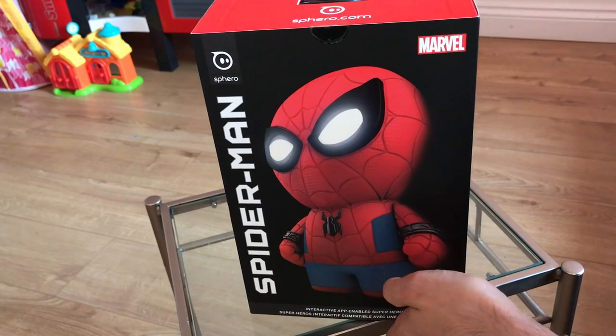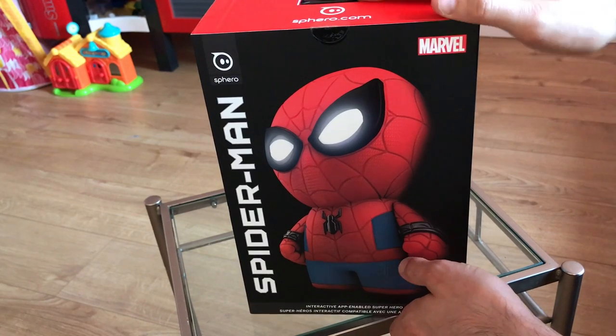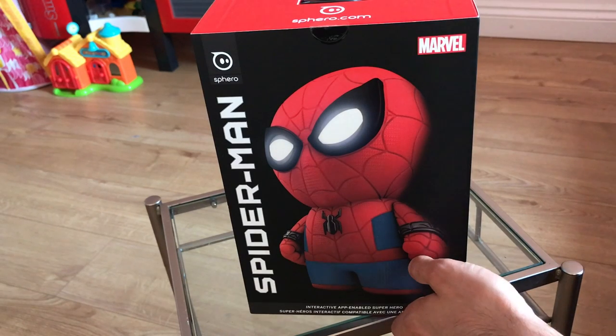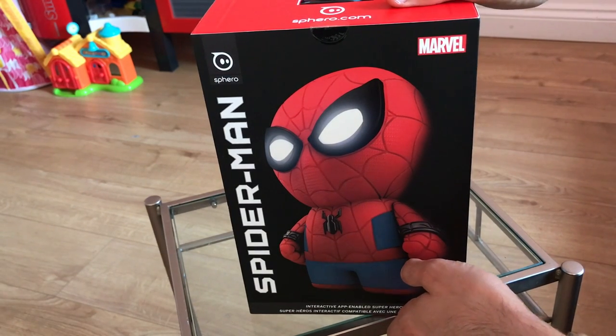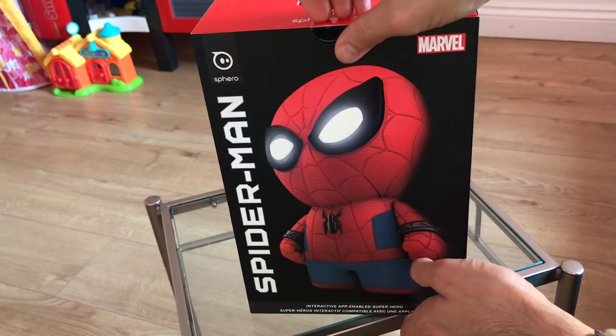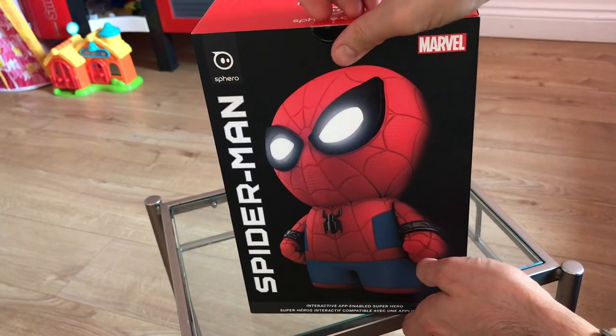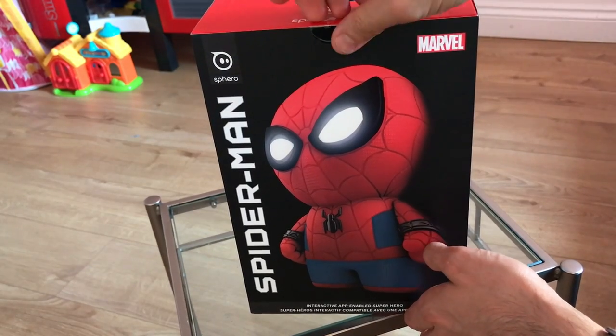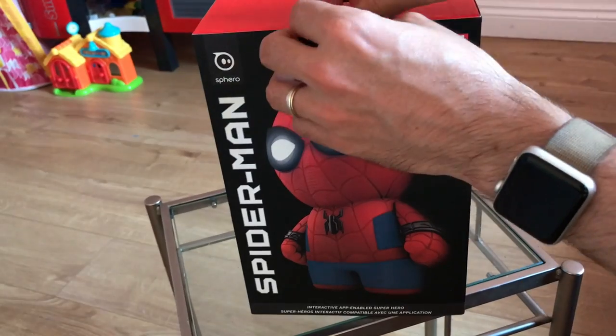As you might have heard, there's a new Spider-Man film on the go — I think it's the 25th Spider-Man film of recent times. So that's a Marvel special, and this is obviously tying in with that new movie as well. Great timing. We're going to do a quick unboxing to check out the toy itself, get it all set up, and have a bit of a play around using the iOS and Android app that you can use to interact with it.